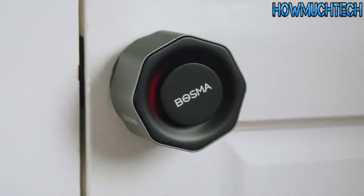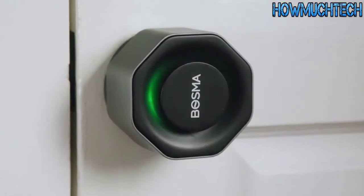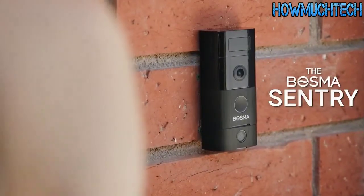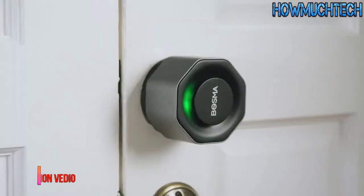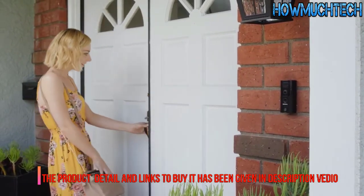The Bosma Aegis is one simple and versatile piece of hardware — your physical keys will still work fine, but this lock does a whole lot more. Pair it with the Bosma Sentry snap-on fingerprint scanner and you can even unlock your door with the press of a finger, or unlock your door from your phone while you're away.